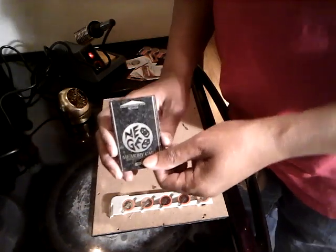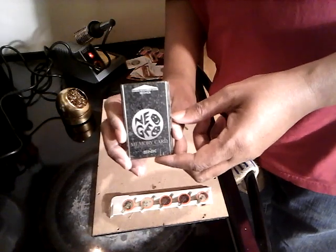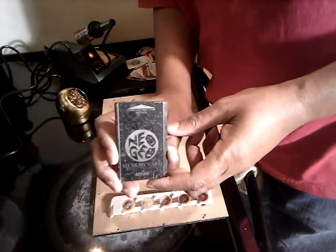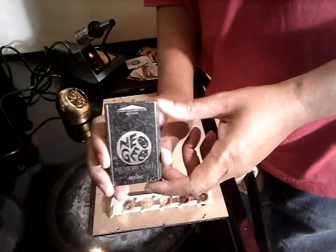I don't know if you've come across this when they start to become faulty. They basically going to start getting an error message, or won't read it, or just say something funny. They just won't read it because the battery's dying.